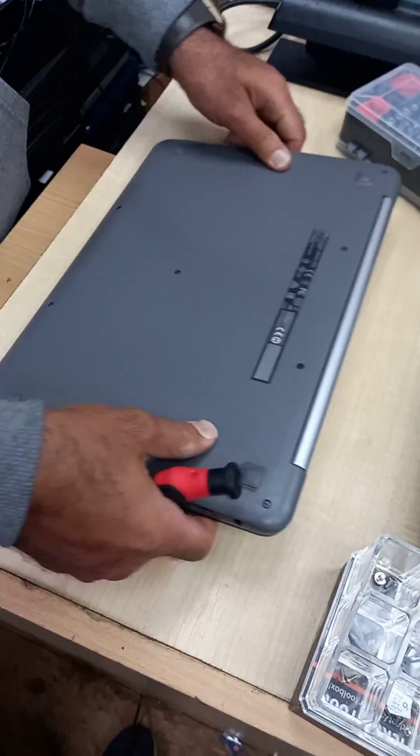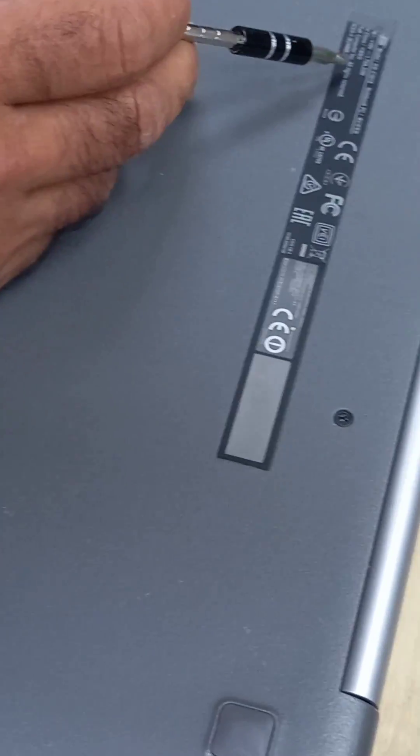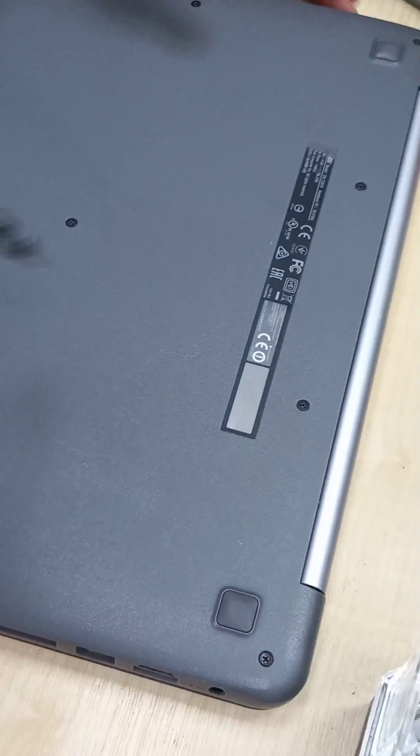To do that we have to fully open this. We have 11 screws, and the model is ASUS C301S, so we have to open all these screws.